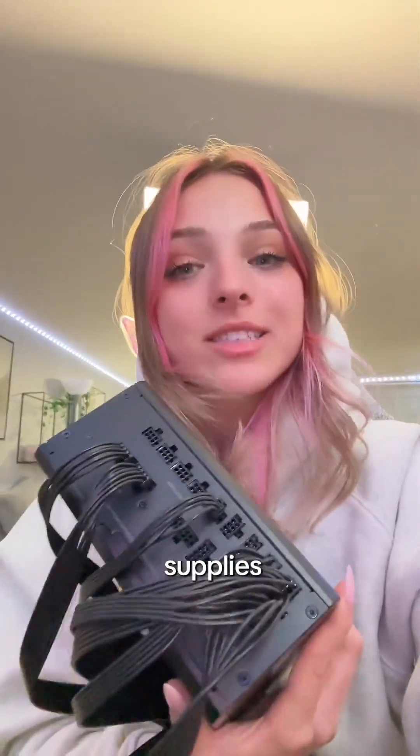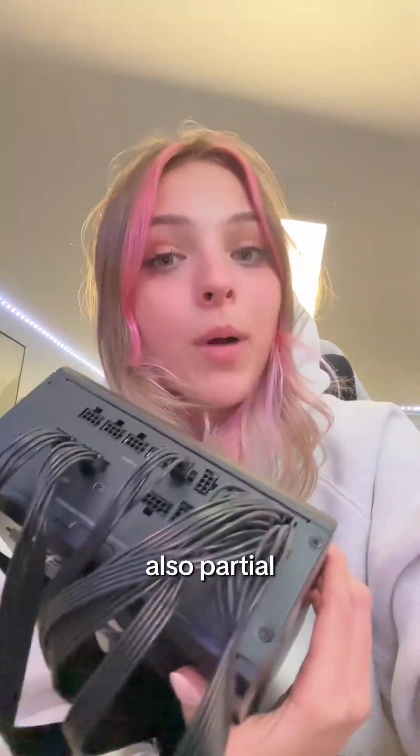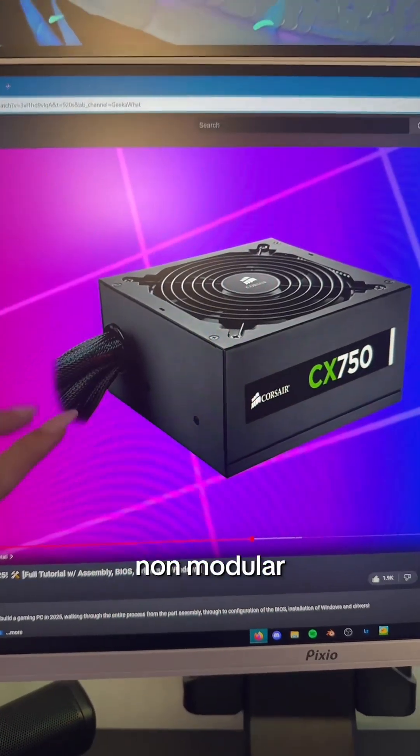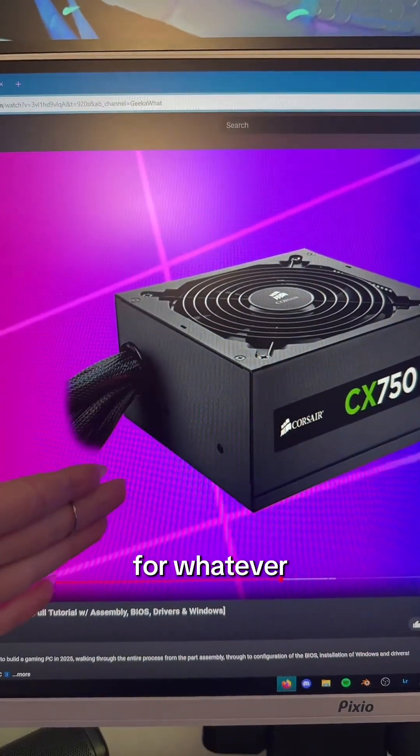What cables do you need to plug into a PSU? There are three types of power supplies: modular, which is the one I'm holding here — this one's a fully modular — and there's also partial modular and non-modular. This is what a non-modular PSU looks like; it just has the cables already installed for whatever you might need.